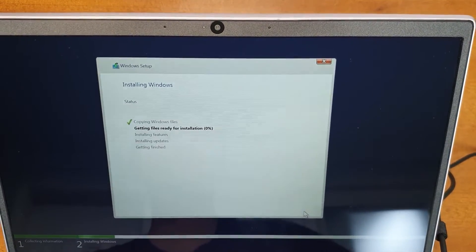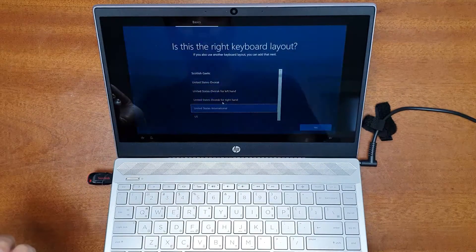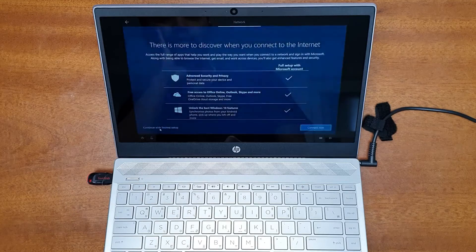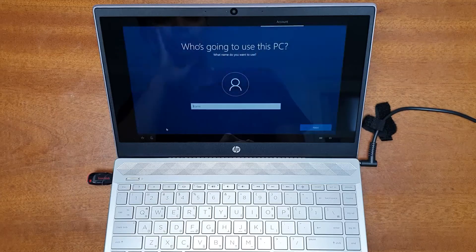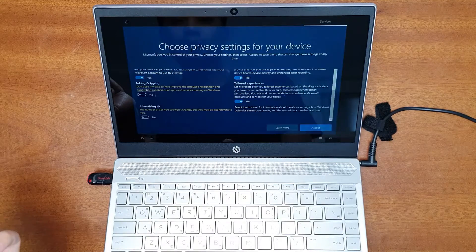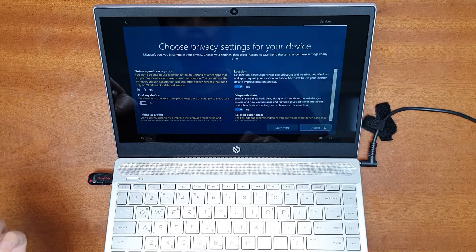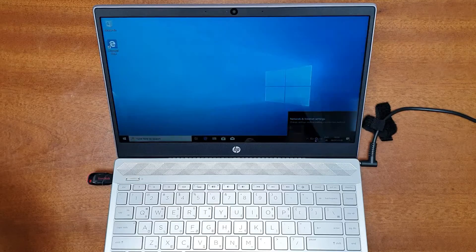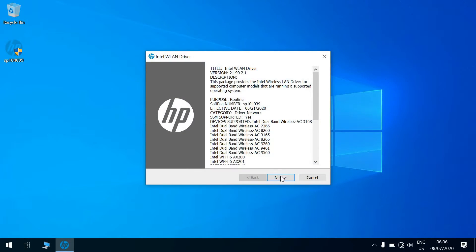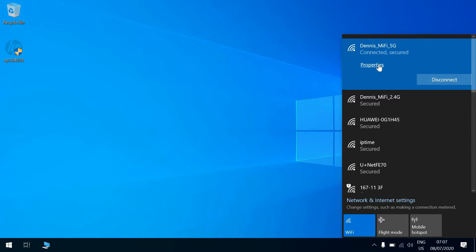Wait for the installation to complete and the system to boot up. In the setup wizard, select your region and keyboard layout. You can also add a secondary keyboard layout. When asked to connect to a network, click 'I don't have a network' since no drivers are installed yet. Enter a username, set a password, configure your privacy settings based on your preferences, and click Next. Once setup completes, Windows 10 is installed. Install the WLAN driver from your USB drive and you'll see your available Wi-Fi networks to connect to.